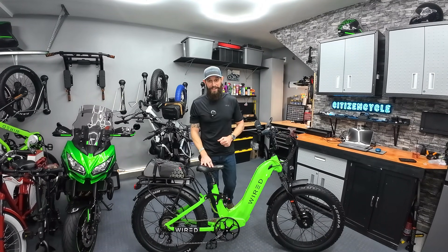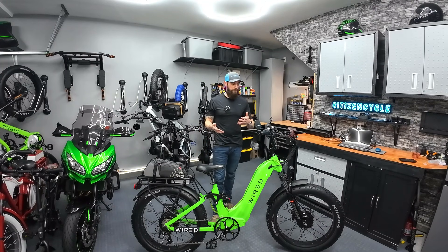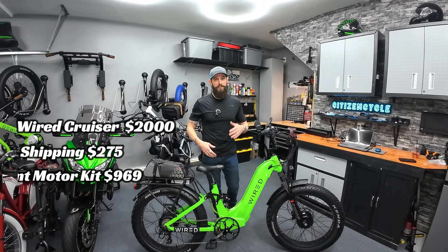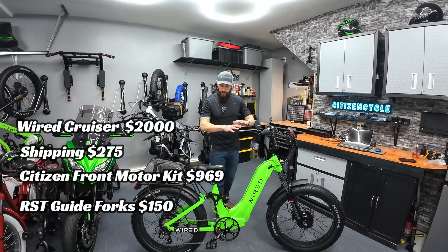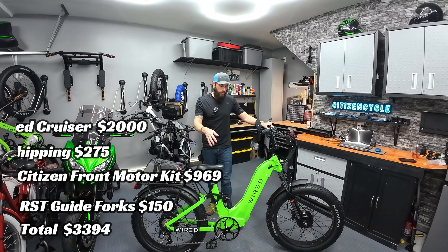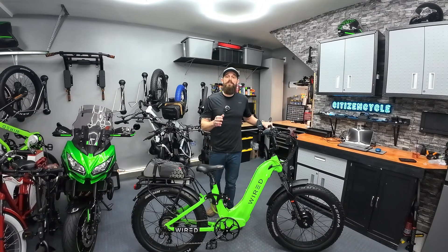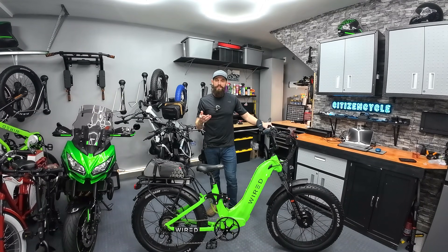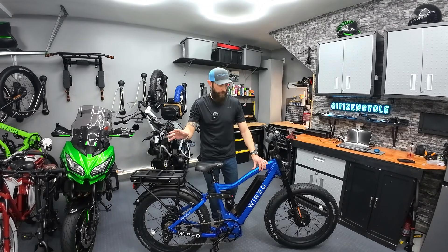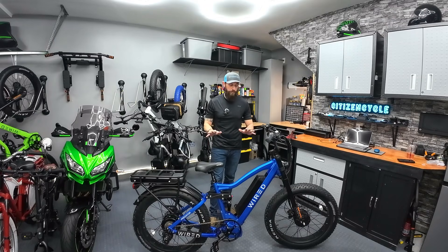This build also came with a much higher price tag — the cruiser bike sells for $2,000 with $200 in shipping, and the front motor kit and forks are another $1,100, so you're in this one for about $3,300. At that point you've got to decide: do you want to build something like this, or do you just want to go buy it? Because this bike now exists. This is the Wired Predator — basically the store-bought version of that custom-built green bike, a dual-motor bike from the factory.